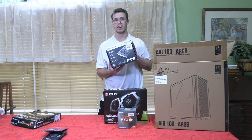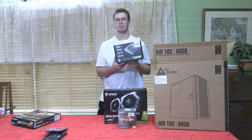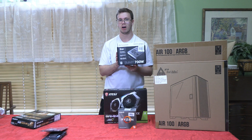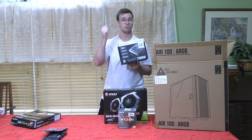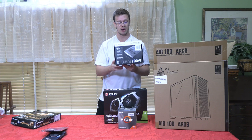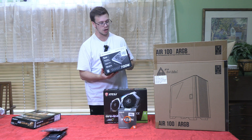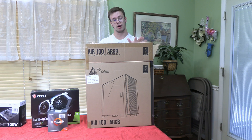For the power supply we're going with the Thermaltake 700W — it's non-rated but only costs $55. If you want a rated option, the PowerSpec 650W is about $10 more. I've used these Thermaltake units in multiple builds with no problems, so if it ain't broke, don't fix it. Links for both are down below.